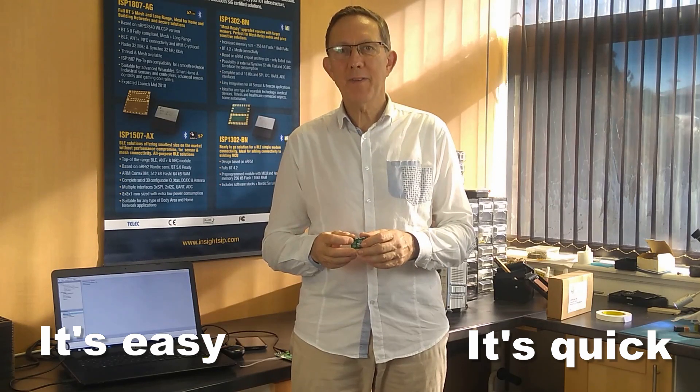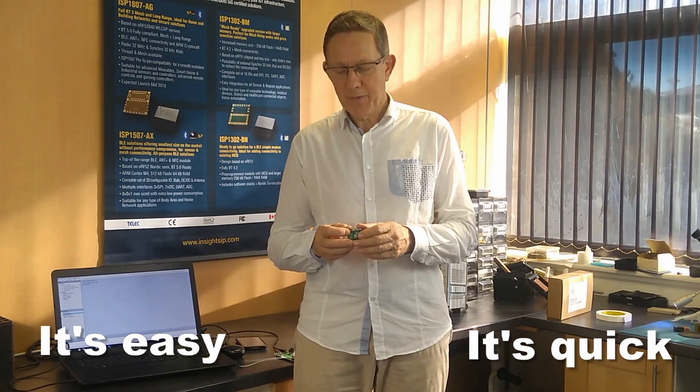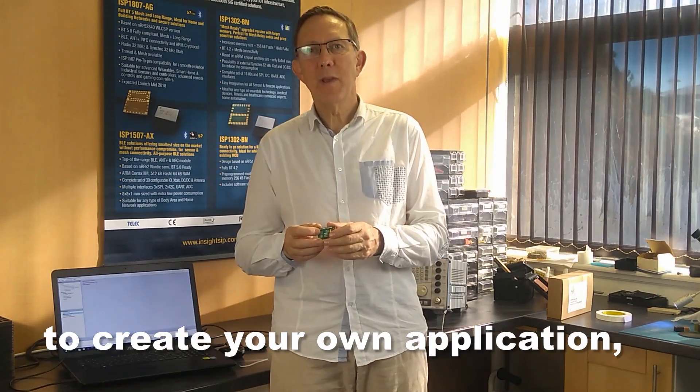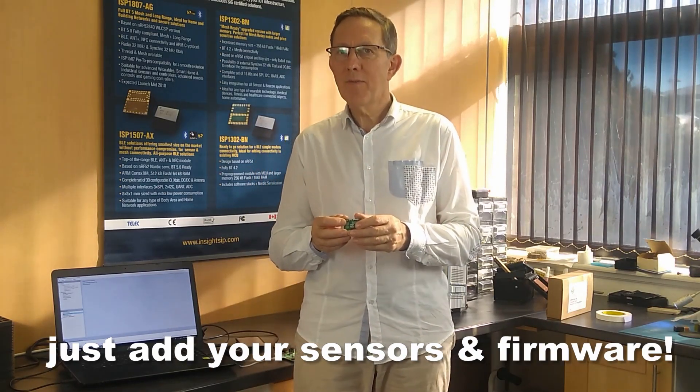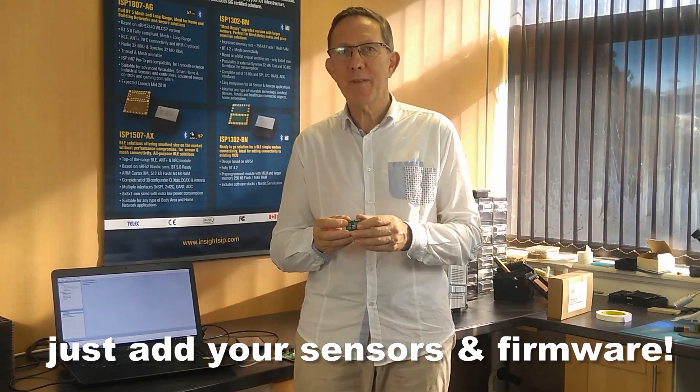I've shown you how easy it is to get started with our module. And of course, if you want to make your own application, just add some sensors, write your own firmware, and you'll have your very own application working in next to no time. Thank you.